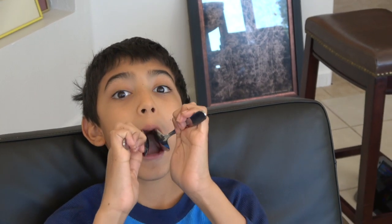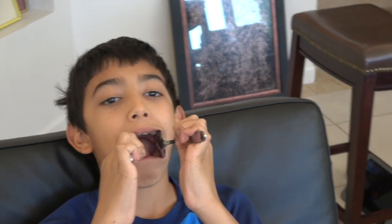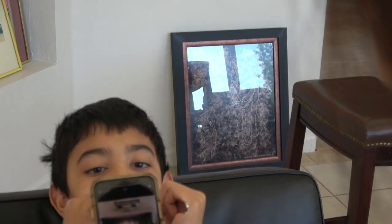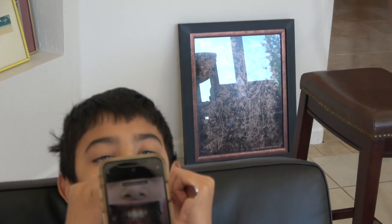What we're going to use is two spoons. Put them in your cheeks like Troy is doing — not too far. Then Troy is going to bite together so his teeth are all the way closed, and then you can take a picture of his teeth just like that.